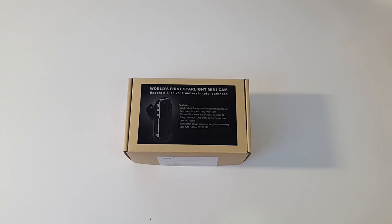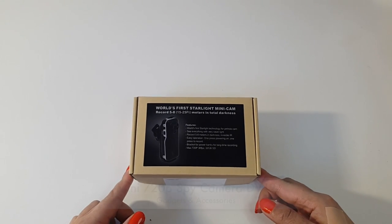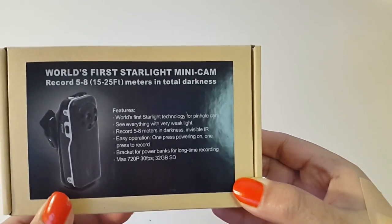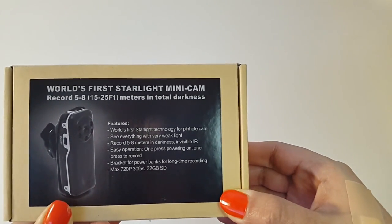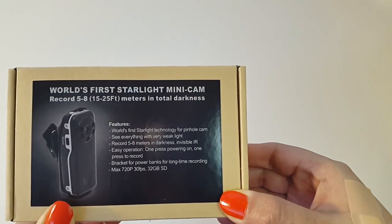What's up YouTube, it's Leah here from GGG. Today I have the world's first starlight minicam for you guys — it's the Combo Spy Camera DV12 720p. The manufacturers of this camera claim that this is the first starlight technology for pinhole cameras. It sees everything with very weak light, so it's perfect for recording in the dark.